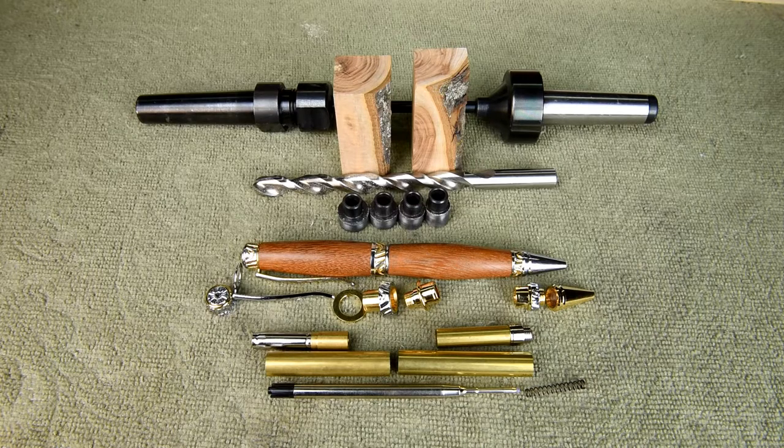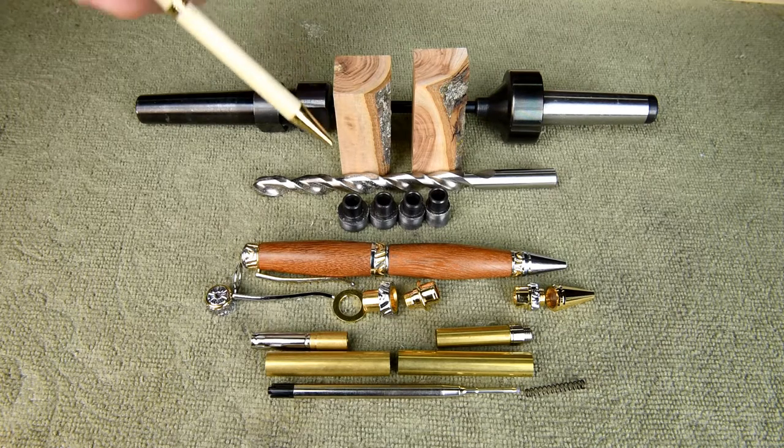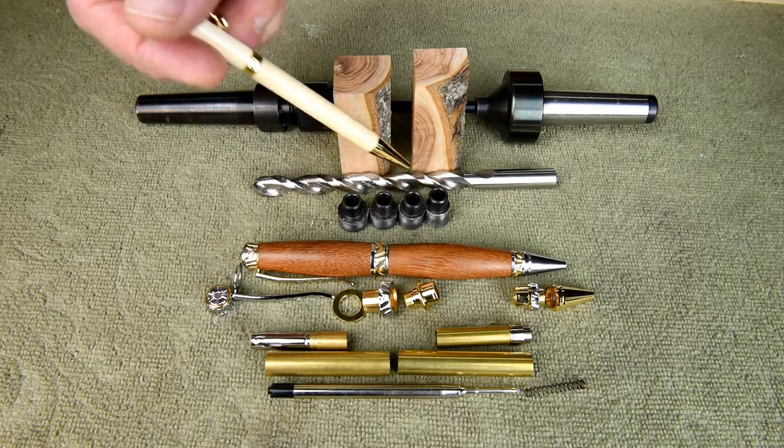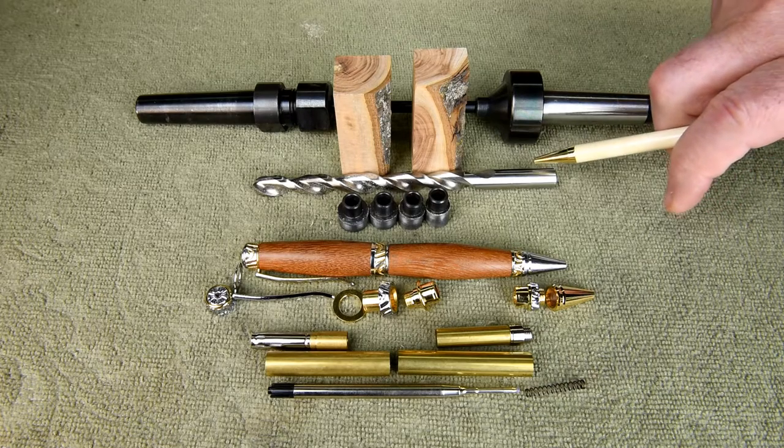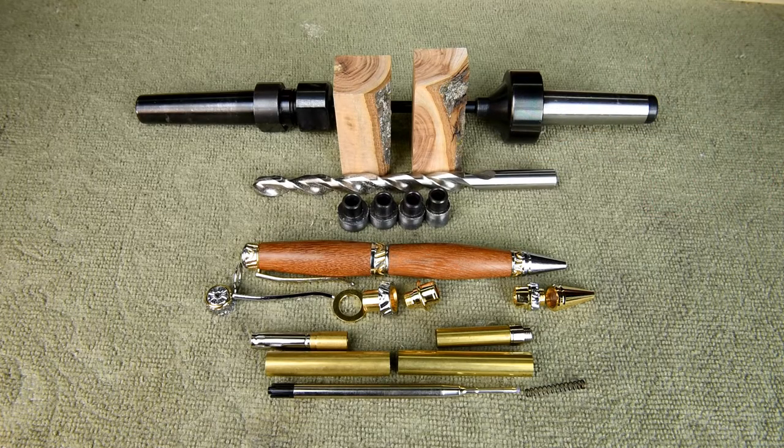What is really nice is the transmission in this kit — it's extremely smooth. It'll eject the nib or the ballpoint refill no matter which way you twist it; it's just a half twist either way. The bushings — each bushing is a different size, so you have to be very careful when you're turning on the mandrel that you get your bushings in the right order. It takes a 10 millimeter bit.